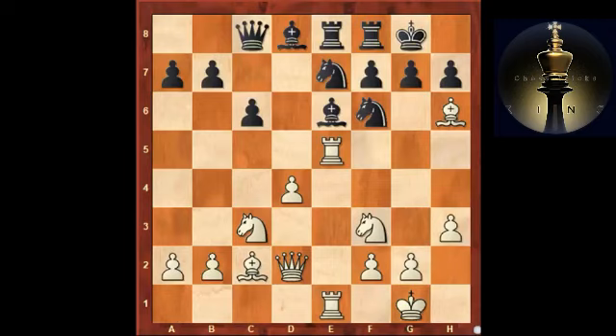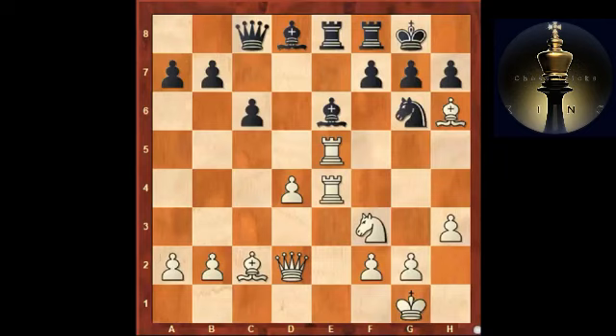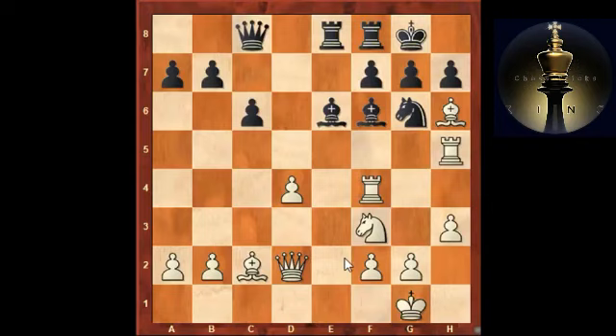Now knight e4 is played and things become sharp again, as white is about to remove the important defender — the knight on f6. If you take on e4, white simply brings another piece into the attack and things start to look very dangerous. It's still better not to take the bishop. If you go knight g6, we bring the rook to h5 and suddenly the threat of bishop takes g7 is very difficult to meet. If you go bishop f6, there's another fantastic shot: white continues with rook f4.